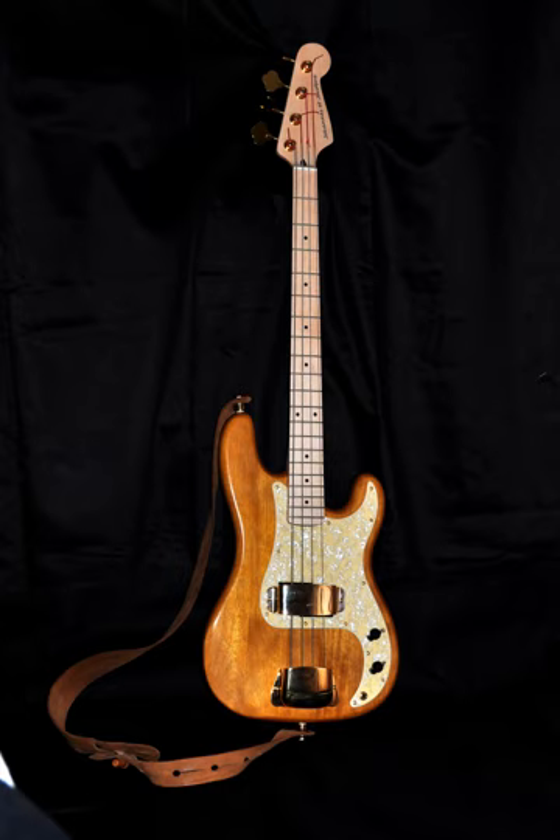Examples of Edwards' use of chucking on his Music Man Stingray bass can be heard on the intro and solo section of 'Everybody Dance!' and the foundation bass line of 'Dance, Dance, Dance!'